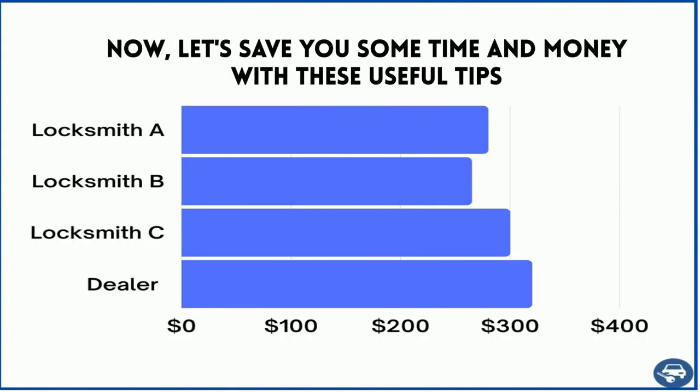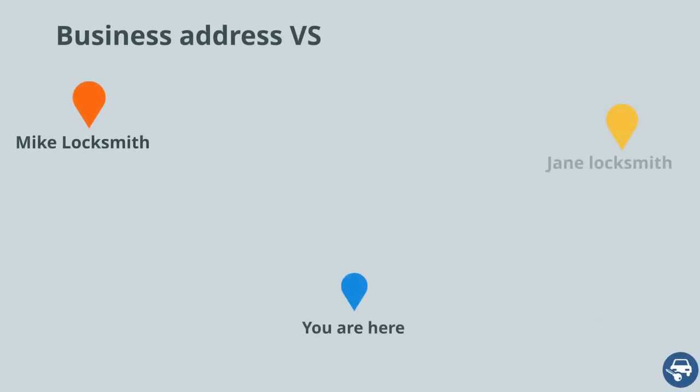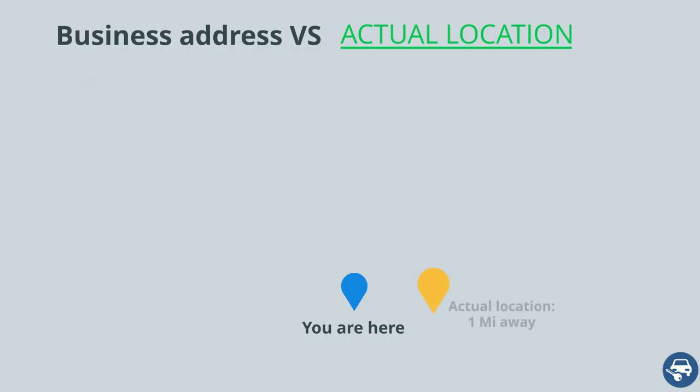Now some tips to save you a lot of time and money. First, call a few locksmiths and get a few quotes. This is very important as some locksmiths are very busy on a given day and some aren't — use it to your advantage. Second, try calling a few companies even if they are not located right next to you. Most locksmiths offer mobile service, sometimes up to a 30-mile radius, so even though their business address might be far from you, they might be helping a customer right next to you. Do your research — it will pay off.